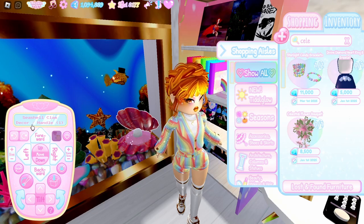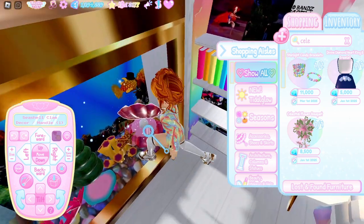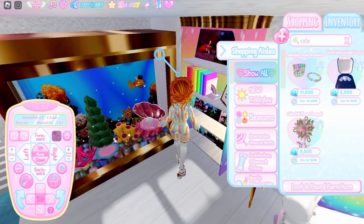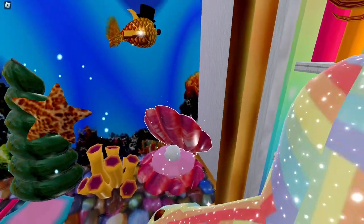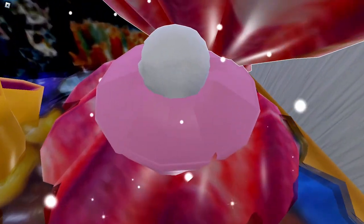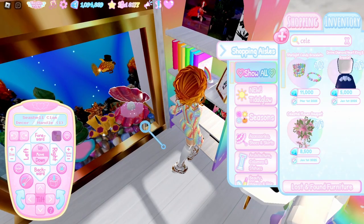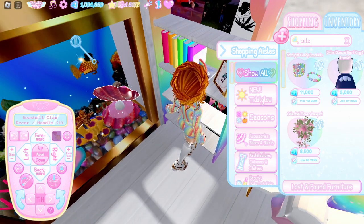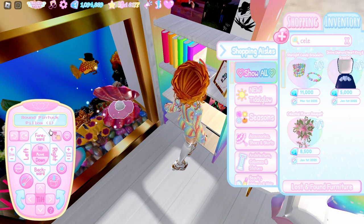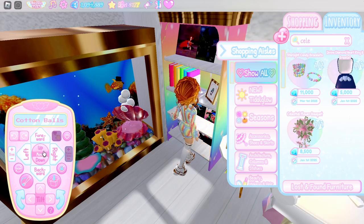For the clam with the pearl, I used two seashell clam decor handles sized up with decals on them to look more realistic — though you don't necessarily need decals, you can use plain colors. I found a scale pattern for the fish. The two shells are placed with one tilted open. Inside is a round pin tuck pillow colored to look like the muscle, and cotton balls sized up with only one sticking out to look like a pearl.